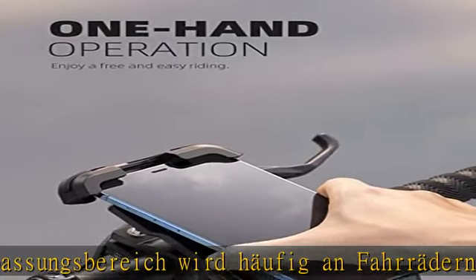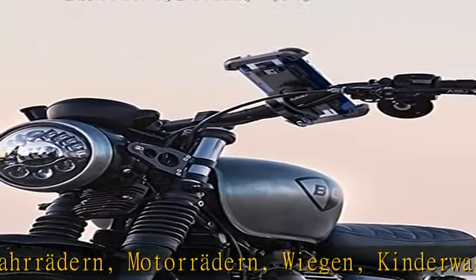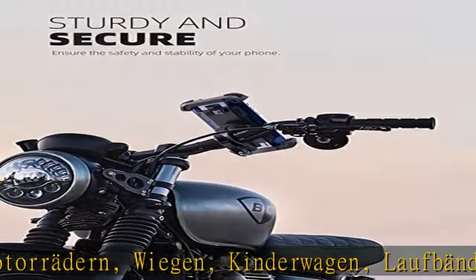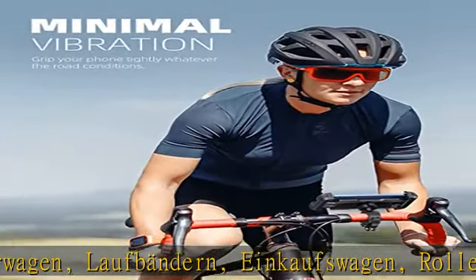Breite Kompatibilität: Der Universal Farad Hande Halter ist kompatibel mit 4,7-6,8 Zoll GPS-Geräten sowie Apple iPhone 14 Pro Max Plus, 13/12 Pro Max Mini und iPhone 11.